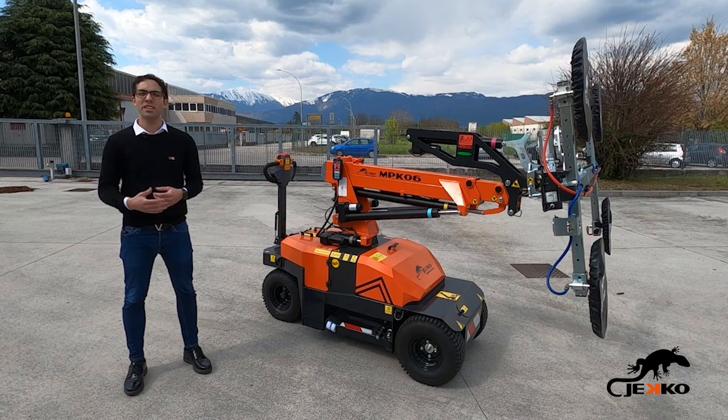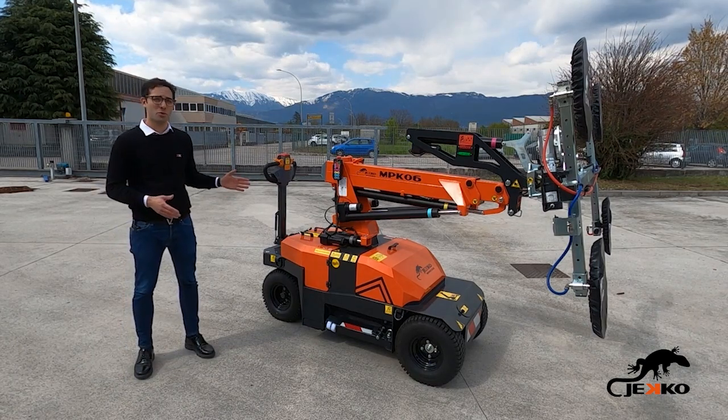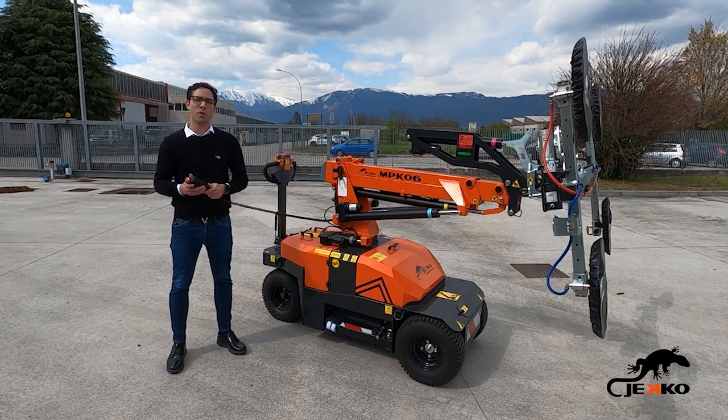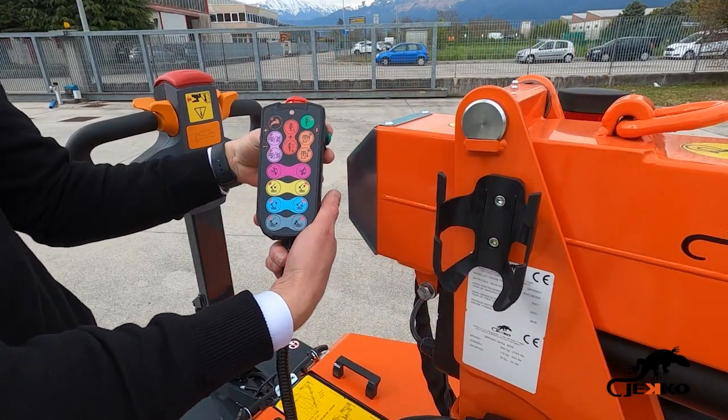increasing the transportability options. MPK-06 has a very practical, easy-to-drive onboard drawbar and a very simple wire control that can also be used for driving purposes, giving the operator great control of the mini picker in every situation.